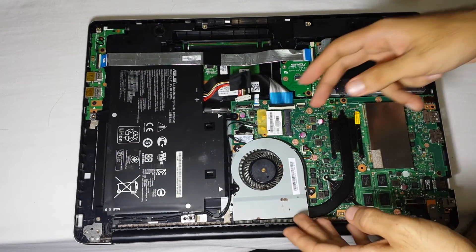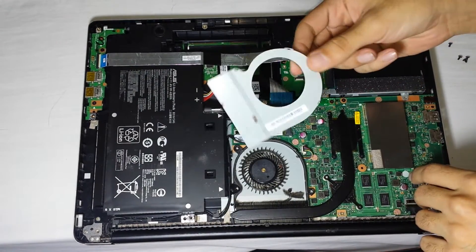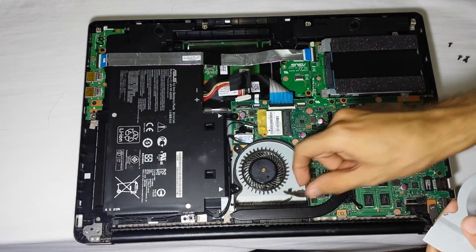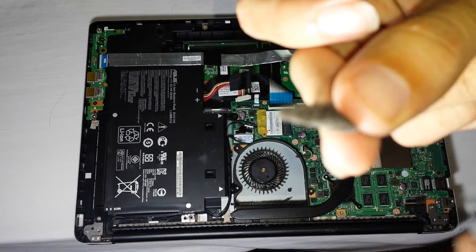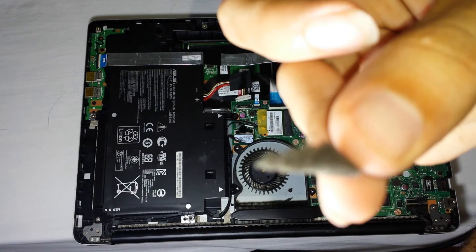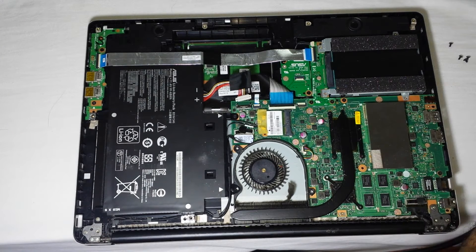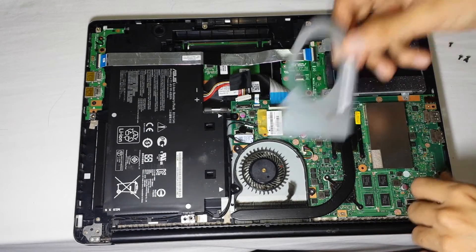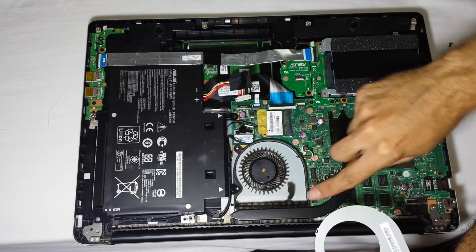For cleaning the fan, you have to take this cover off. As you can see there's a lot of nasty stuff in there — I haven't cleaned this for the past three months, I cannot imagine the amount of dust that's in there.